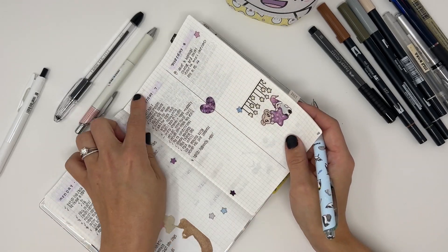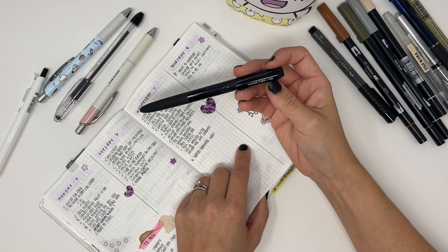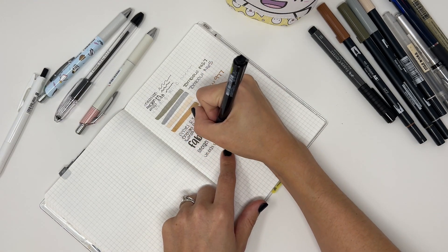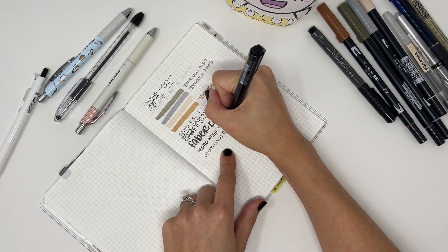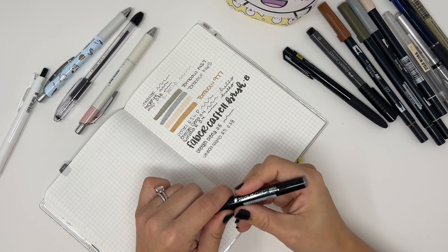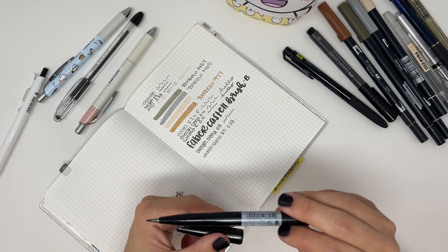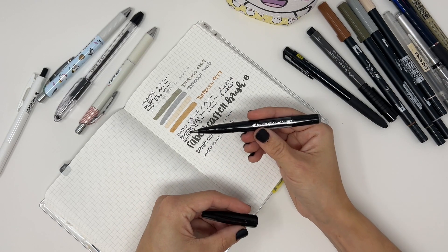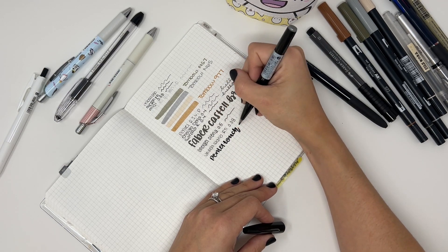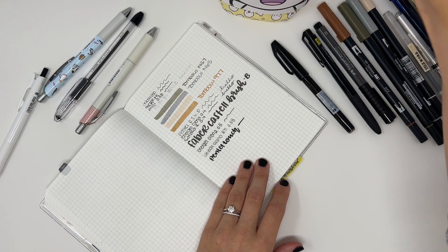I use it for the headers after I Tombow, and then I usually use a 0.4 or my all-time favorite next to the Energel Clenna: the Uniball Signo 038. That's my daily go-to pen on Tomoe River paper. This is a Uniball Signo R21. I don't use fountain pens — I bought a couple three months ago and haven't even set them up, so I can't test those for you. I also have something that says 'touch' in English — I think it's a Pentol, more of a brush pen with a harder tip.